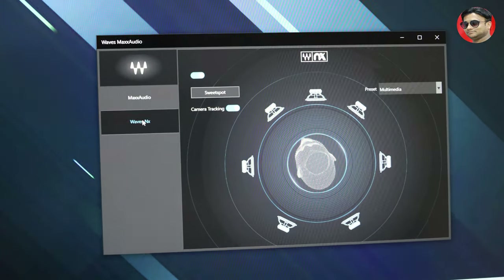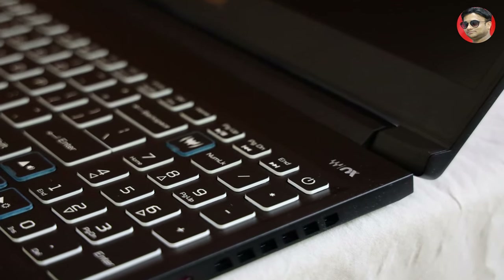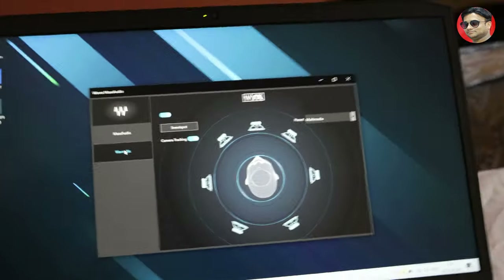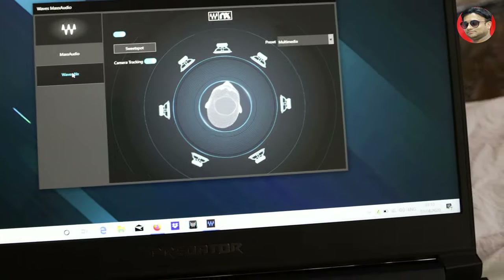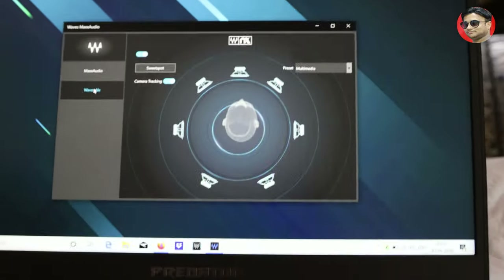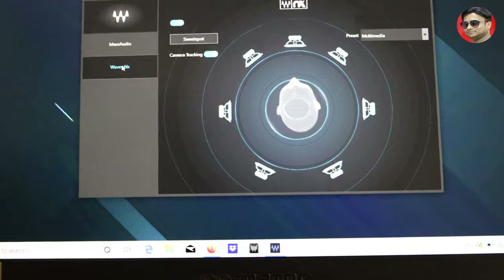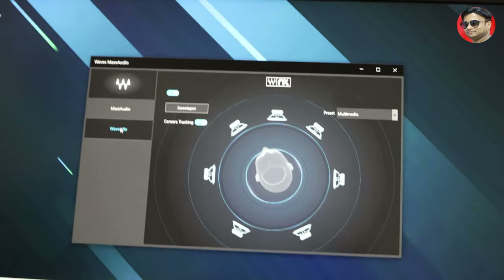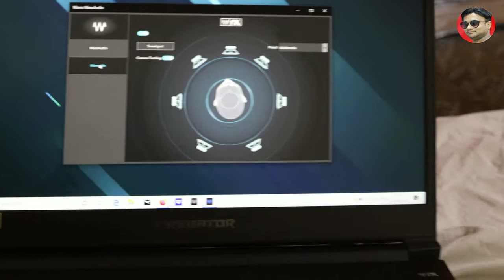Another very important feature which makes this laptop a fully loaded entertainment machine is Wave Max Audio Software. This is a very good updated software which makes its sound system better, and its Max Envy feature converts your normal headphones to a 7.1 headphone with 360 surround sound. With the help of the camera it senses your head's motion and makes a balance for an extraordinary sound output.